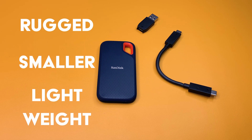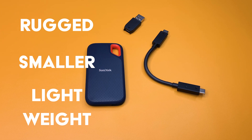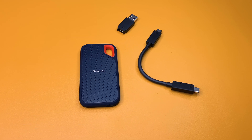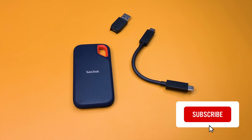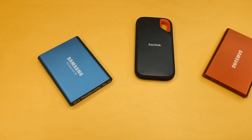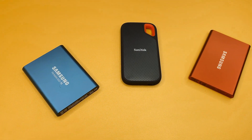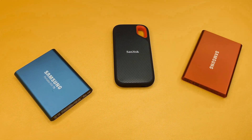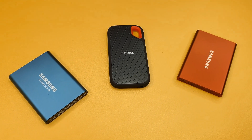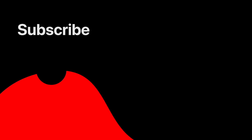So if a more rugged, smaller, and lightweight form factor is what you're looking for, you won't go wrong with the SanDisk Xtreme. You also won't go wrong if you subscribe to our channel so that we can bring you more tech. Also, the links to the in-depth reviews of both the Samsung T5 and T7 are linked in the description below. So make sure you check those out after you're done watching this one, and make sure you hit like if you found this one helpful. Thanks a ton for watching and catch you later. Bye-bye.